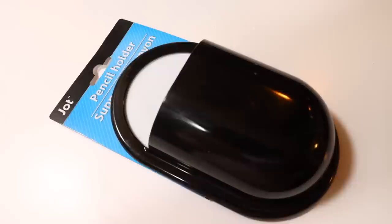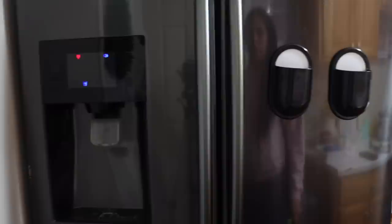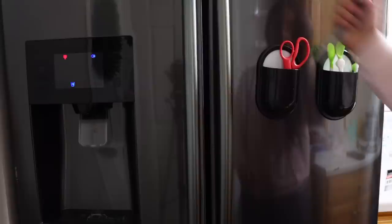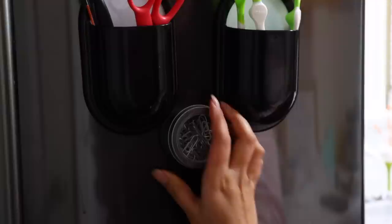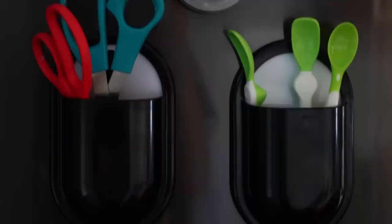A great organizational piece for your refrigerator are these pencil holders with a big suction cup on the back. For something more magnetic, get magnets from Dollar Tree. I put Cooper's spoons in one so they're right there when I open the fridge, and pencils and scissors in another. Dollar Tree also carries magnetic tins for the top of the fridge. I painted a Dollar Tree chalkboard and added that too, creating a little command center.